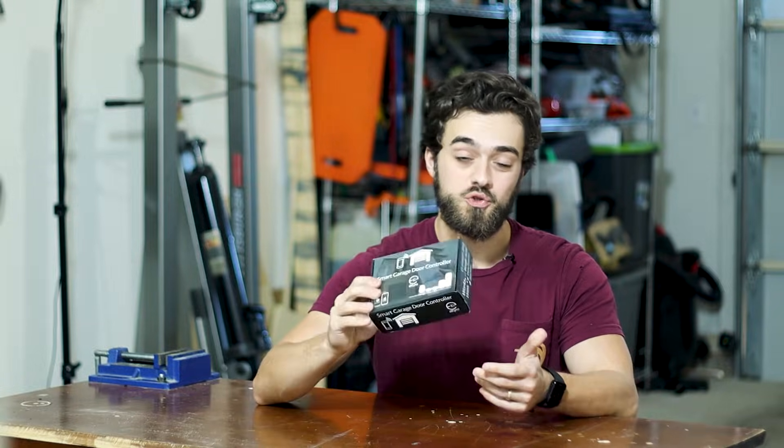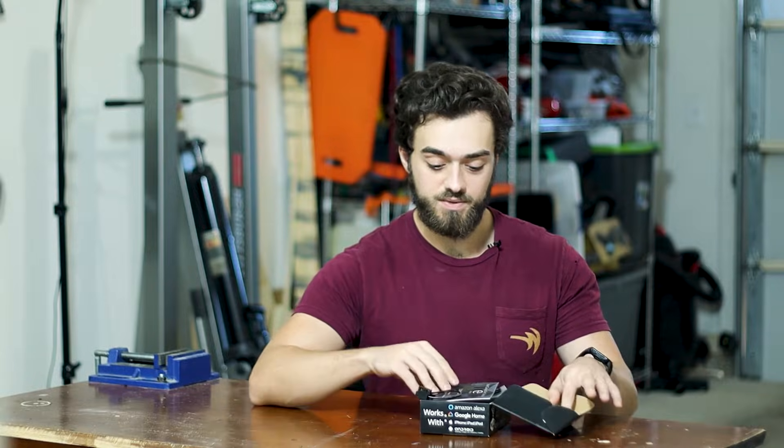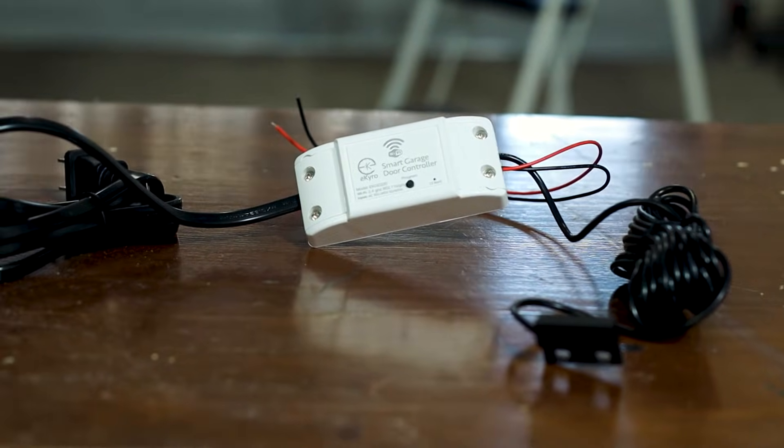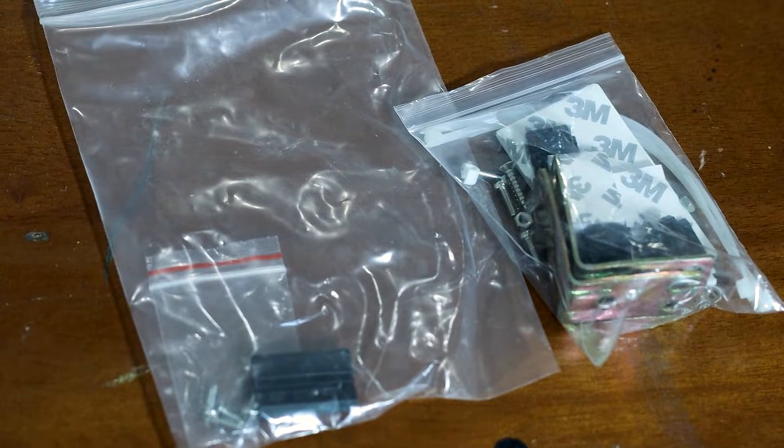Today I'll be going over this smart garage door controller by Ikairo. In the box we have a manual, the unit itself, some mounting hardware, and more mounting hardware for the sensor.